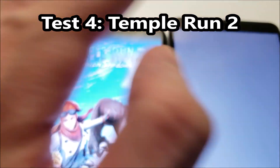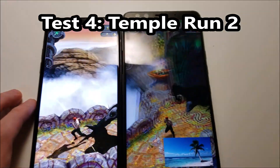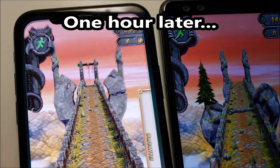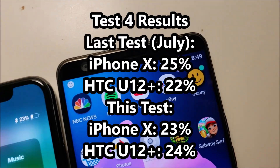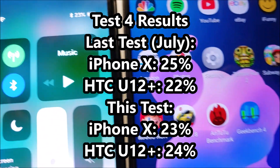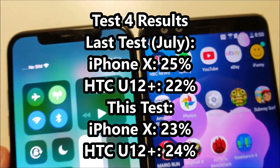Next up we got Thumper on test 2. One hour later, let's see here — it's going to be a pretty close finish.